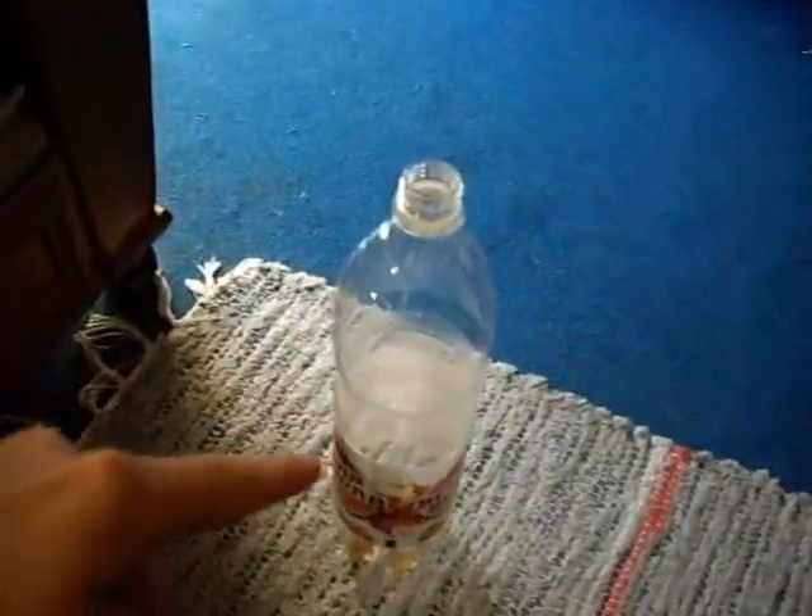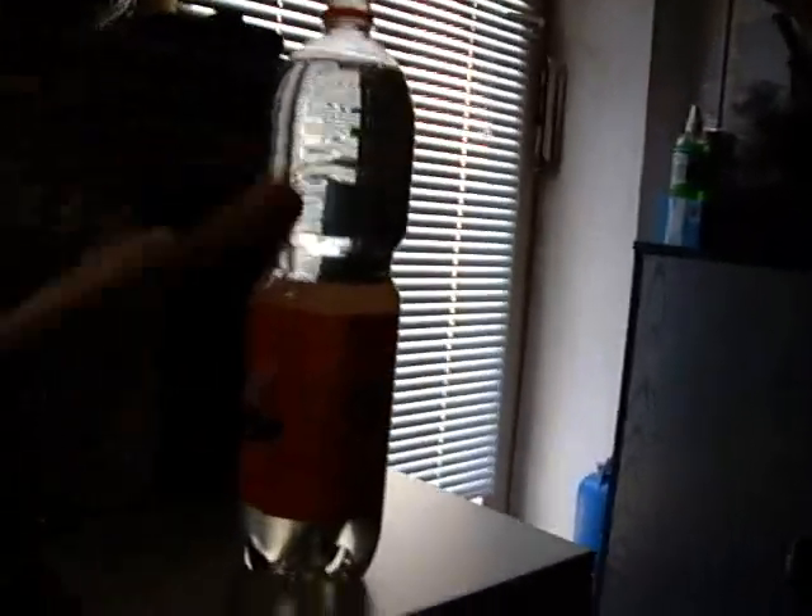I demonstrated with just water. I want to get the water from here to the empty bottle, without just taking it down. It must stand like that — you can't do anything. What do you need? You need a hose, a piece of hose.